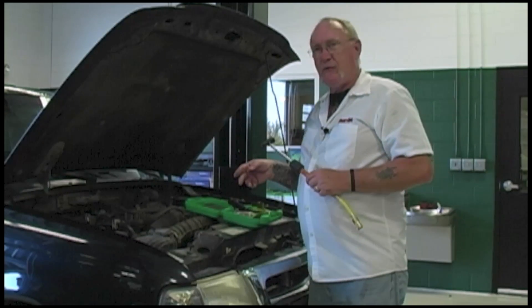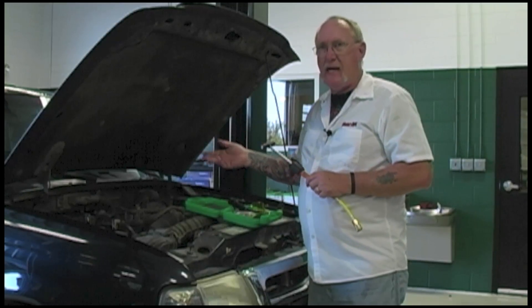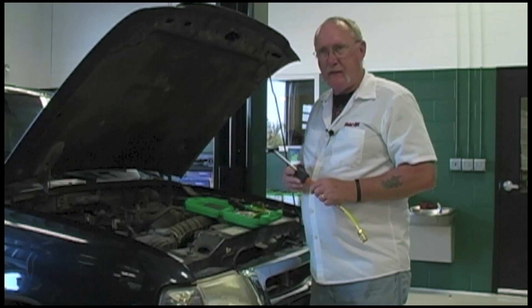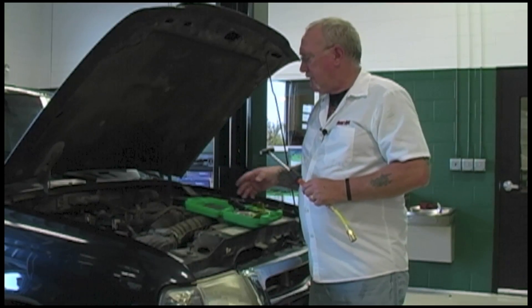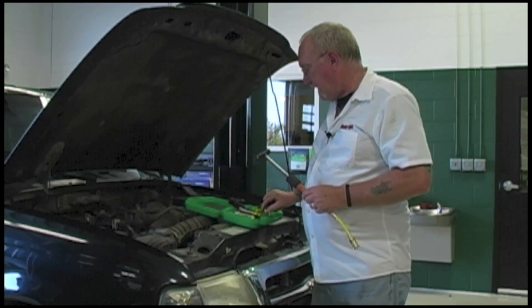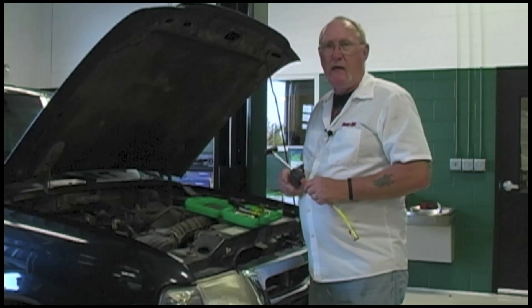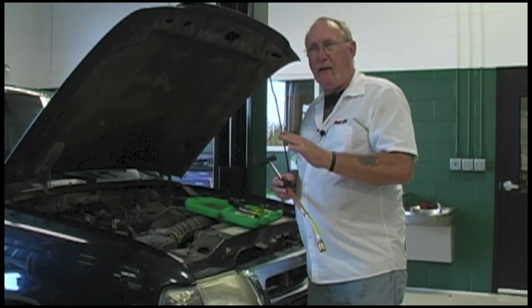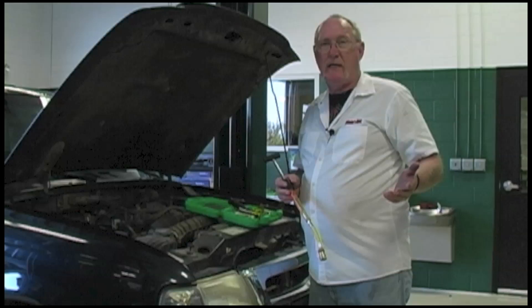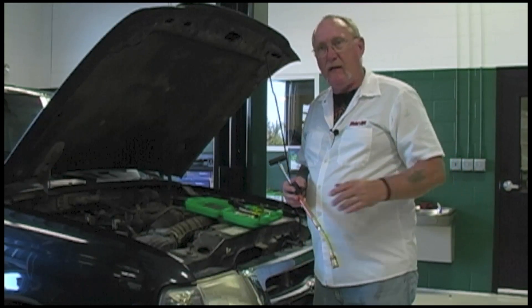First, make sure there's no dye already in the system. Just like adding too much oil to the engine, adding too much dye to the system can lead to problems, especially in the compressor. We don't want to cause a problem when we're looking to fix another one. Look for a decal indicating dye was added, and examine the test ports closely for any trace of dye. Be aware that many cars coming right off the assembly line already have dye in them, and even the 30-pound refrigerant cans in your shop may already have dye in them — so you may not have to add your own.